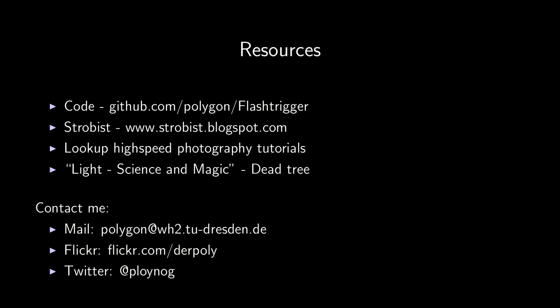If you're more a friend of books, one very good read is the book 'Light Science and Magic', which is basically a book about photographic lighting. If you feel comfortable with your camera I can heavily recommend it — I'm not associated with them — but it's a really good read and you learn a lot about how lighting works in the context of photography. If you want to contact me, there's my email address. My Flickr account has pictures I've found worth showing over the years — not just high-speed stuff but also other studio pictures. I also just created a Twitter account where I'll be posting a lot of these pictures over the next few days.